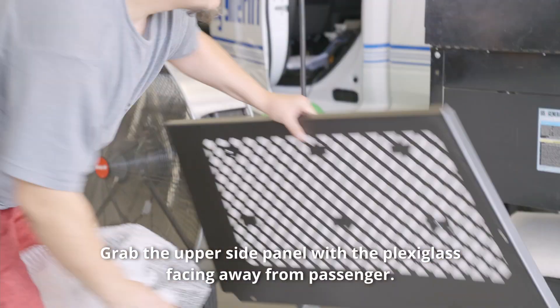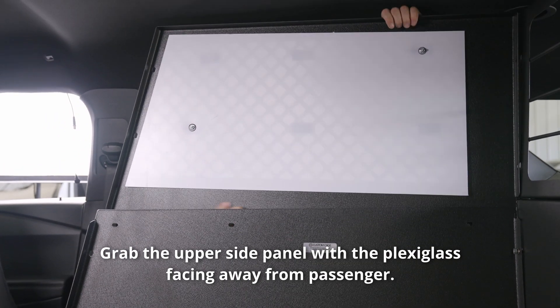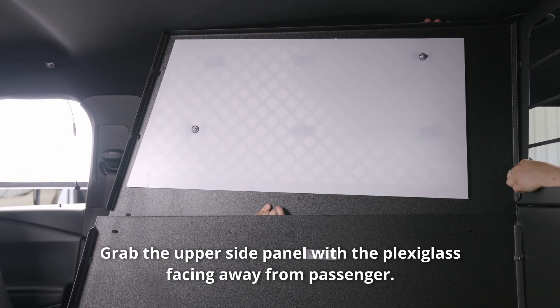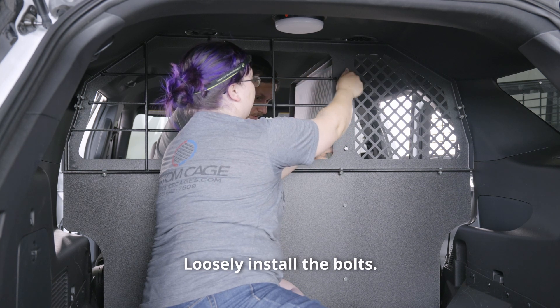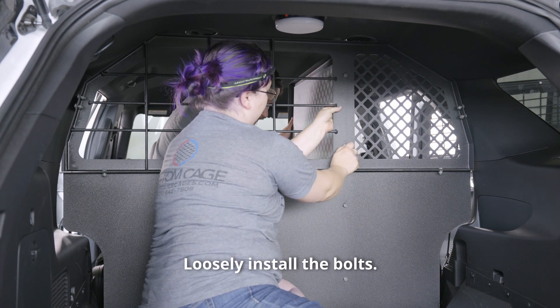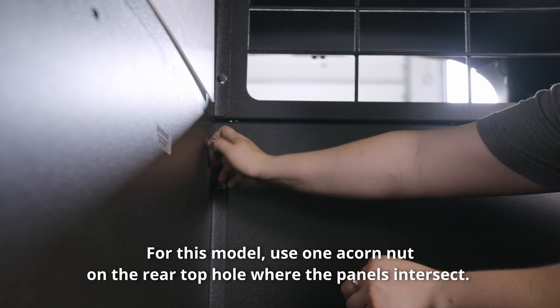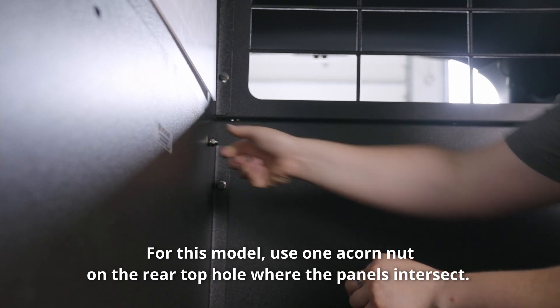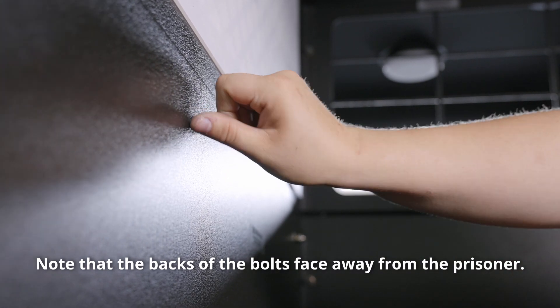Grab the upper side panel with the plexiglass facing away from the passenger. For this model, use one acorn nut on the rear top hole where the panels intersect. Note that the backs of the bolts face away from the prisoner.